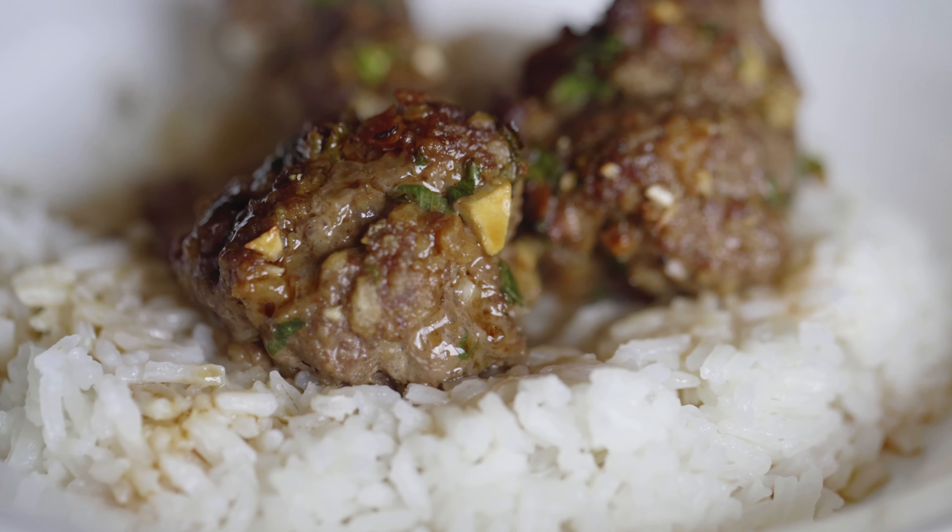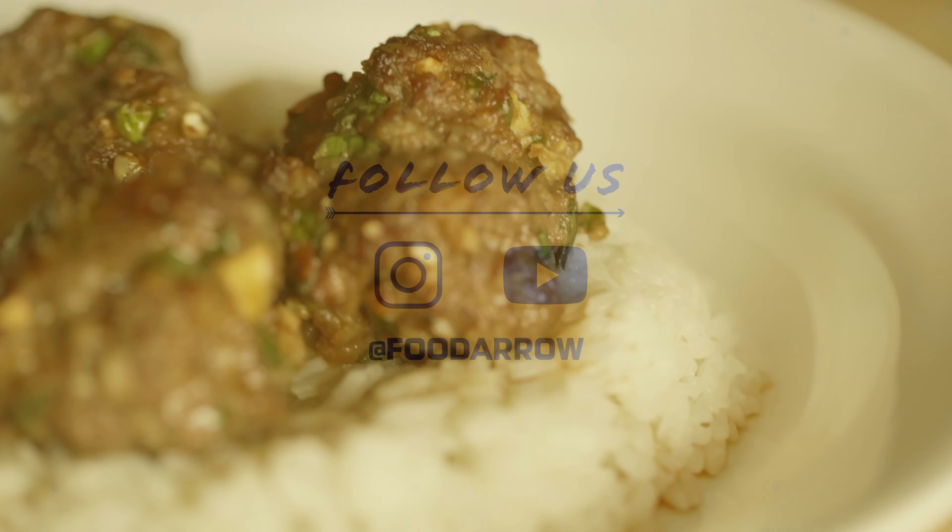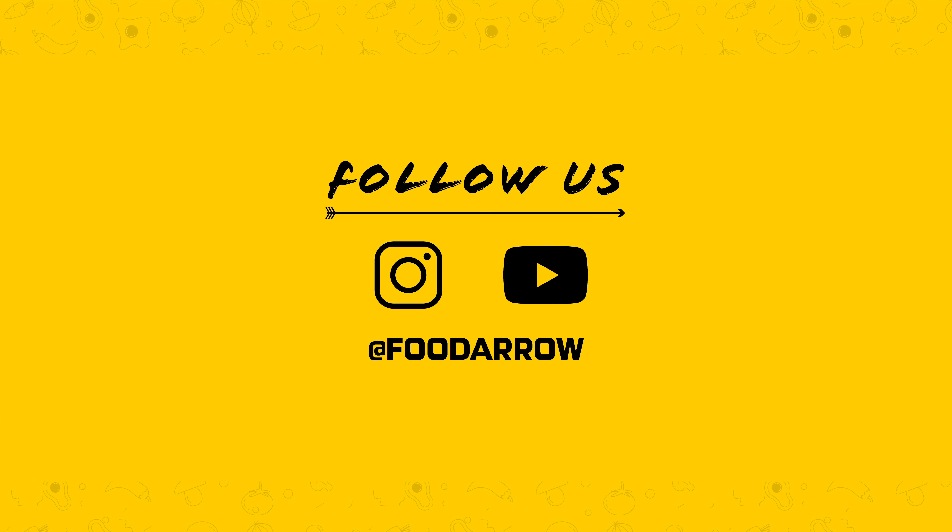Be sure to check us out on Instagram and subscribe to the channel if you want to see more tasty videos like this. Until then, happy eating.